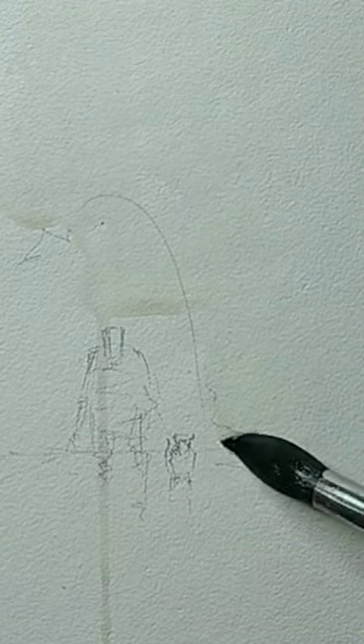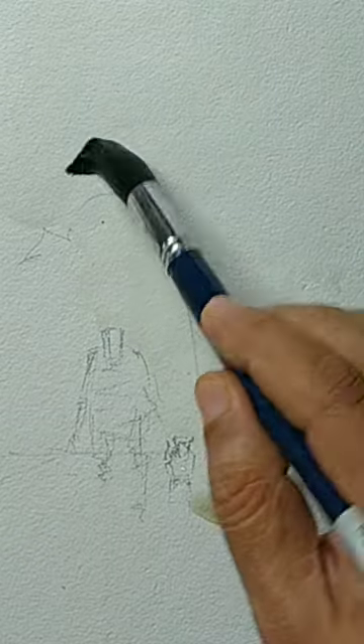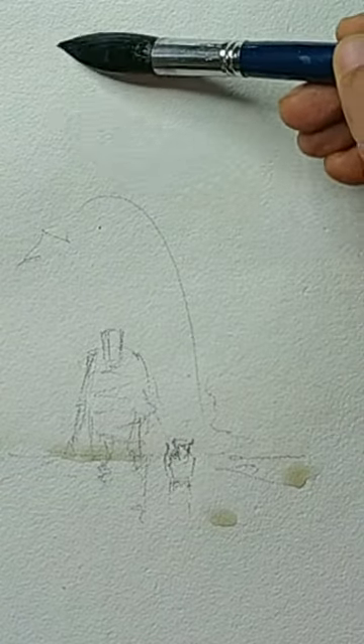I am wetting the paper, leaving the top portion of the figure and wetting the rest of every area. If at all some water is bleeding down and bleeding through the figure, you can lift it up with a tissue paper. Now I think I have made the paper wet on the sky area and let us do the wash.